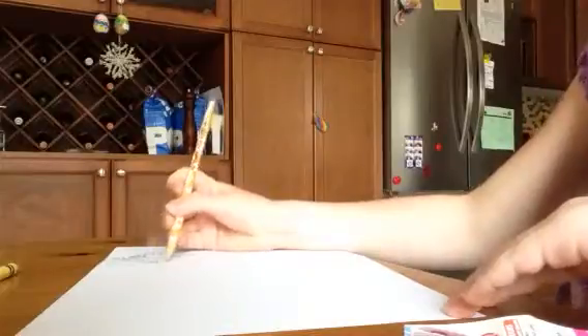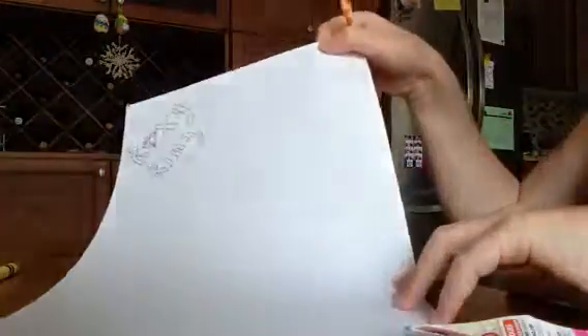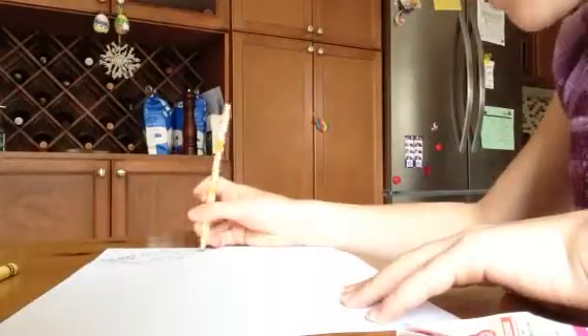There we go. I'm gonna underline it and then underline here too. I'm gonna put 'Baby to Adult' — baby, adult.